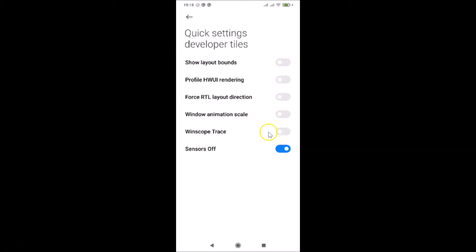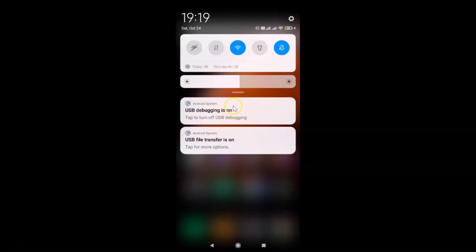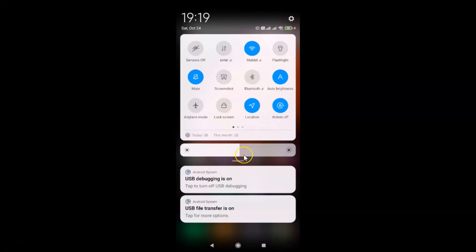Now close the Settings app. To activate the sensors off feature, open the notification shade by swiping down from the top. Swipe down again to fully expand it. You'll see the Sensors Off tile — currently it's turned off. Tap on it and you can see it turns blue, meaning the Sensors Off option is now turned on. We have successfully turned off all sensors on Redmi Note 7 Pro running Android version 10.